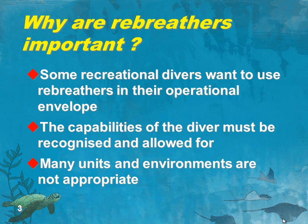Martin asked us to respond to certain questions. What I've done here is put his questions in paraphrase form as the heading for each of these slides. So why are rebreathers important to recreational divers? Well, some recreational divers want to use them within that envelope we've described for various reasons. And when we start trying to design a program for those divers, we need to be very aware of the capabilities of the diver and also what we can't reasonably expect them to do. Many of the rebreathers that could be available aren't appropriate for a diver in that situation — they're probably too complex.